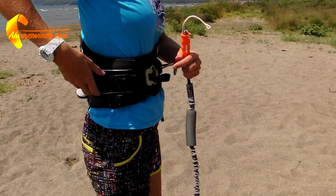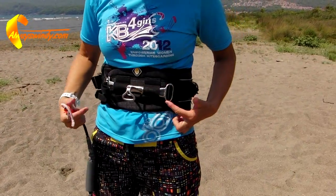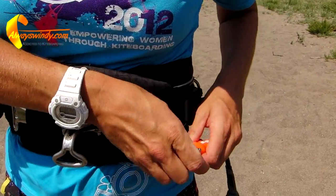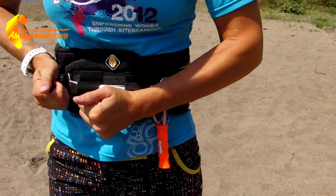Some harnesses have special attachment rings on the side, but if your harness does not have these, attach your leash directly to the spreader bar. Choose the side according to your stronger hand — if you are right-handed, attach it to the right-hand side of the spreader bar, and if left-handed, attach it to the left-hand side.